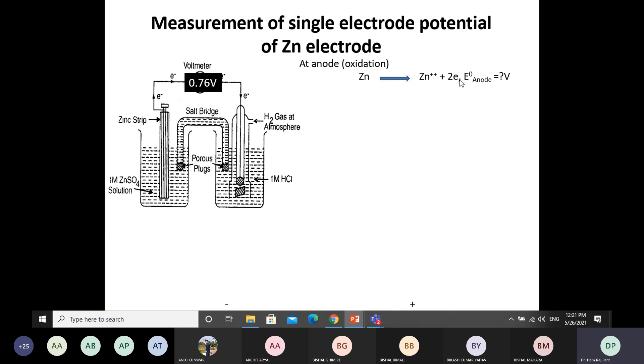We don't know the value of the zinc anode potential. At the cathode, the electrons lost by the zinc metal move through the external wire to the cathode, where they are gained by the H⁺ ions of the HCl electrolyte. Two H⁺ ions gain two electrons, leading to the formation of H₂ gas at the platinum cathode of the normal hydrogen electrode.